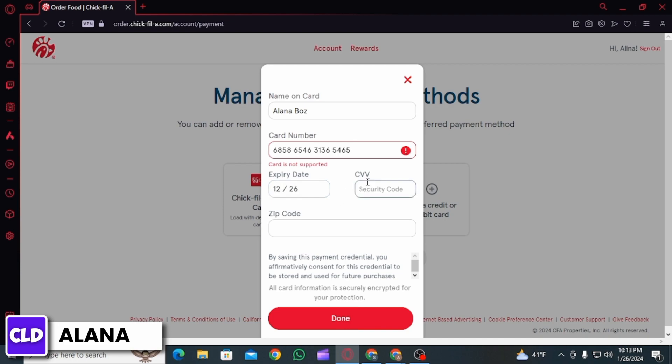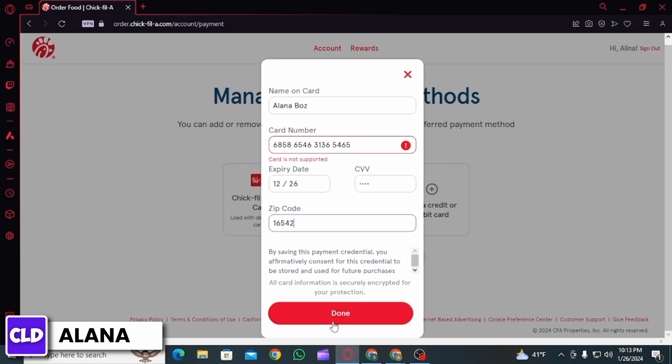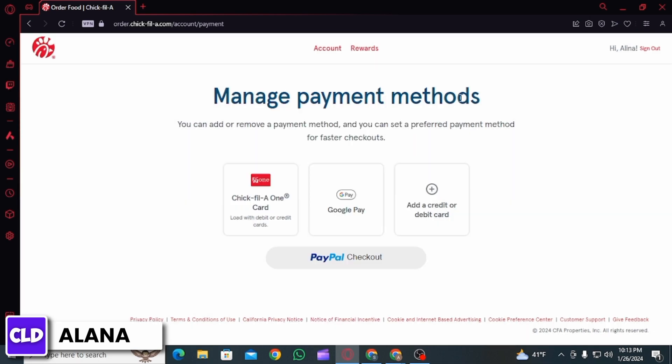Then add the CVV number, and finally you want to add the zip code. Once all the information has been added, click on the Done button and that payment method is going to be added.